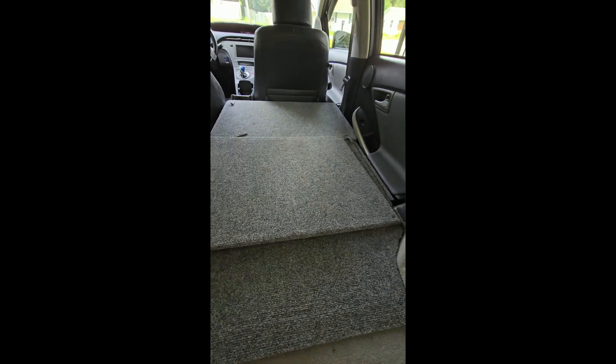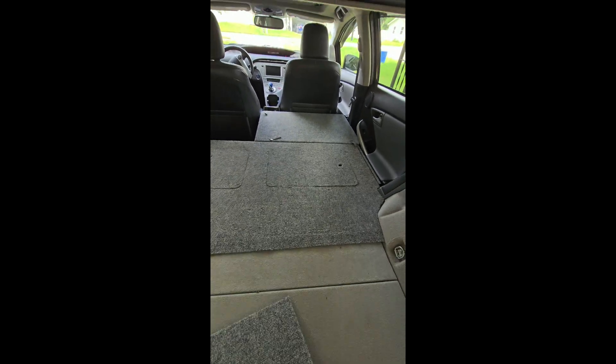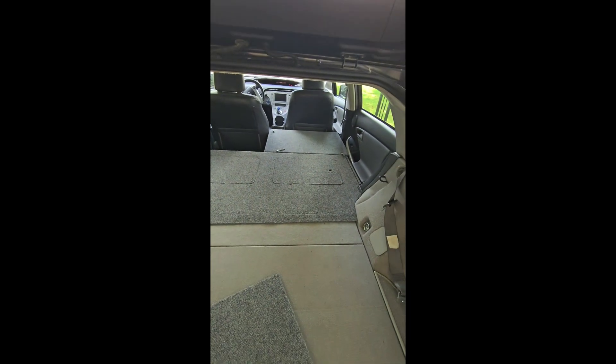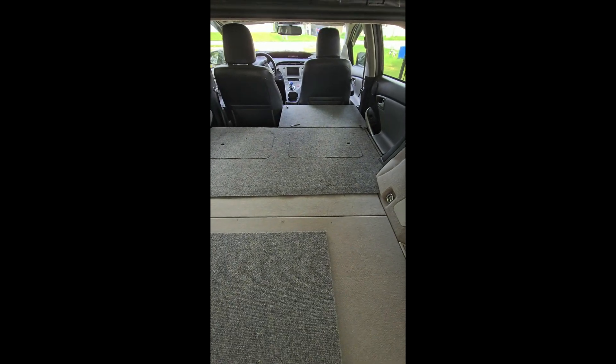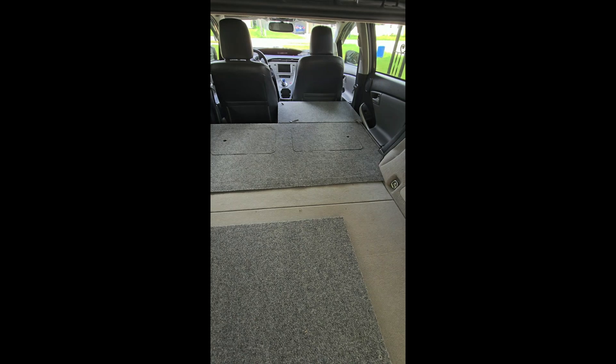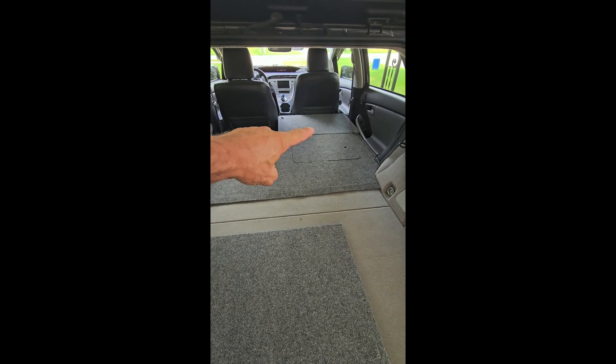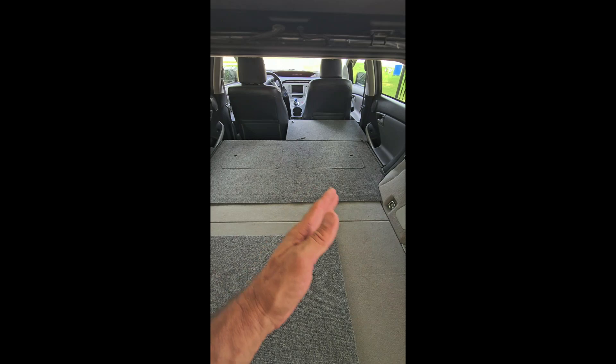Your total width is maybe three and a half inches wider this way, giving you a total of 28 inches across. You can use this for transporting cargo, or you could also sleep there — the way I've set it up a few times is to put your head there, leaving room for your body to kind of angle.